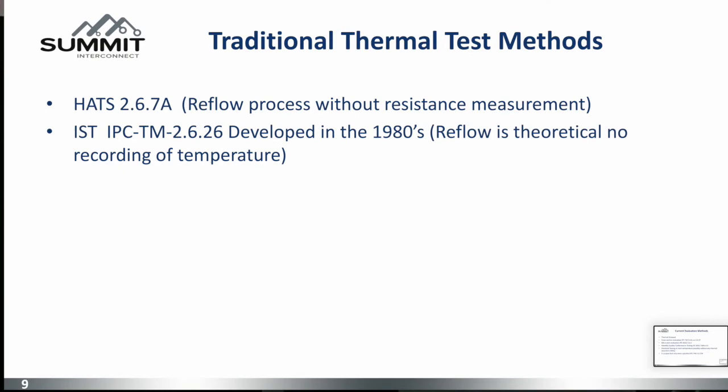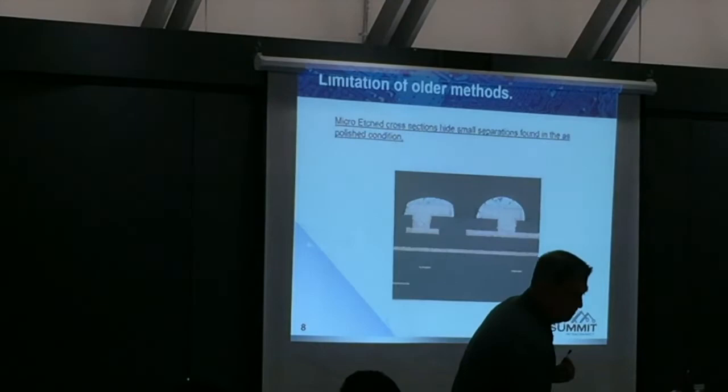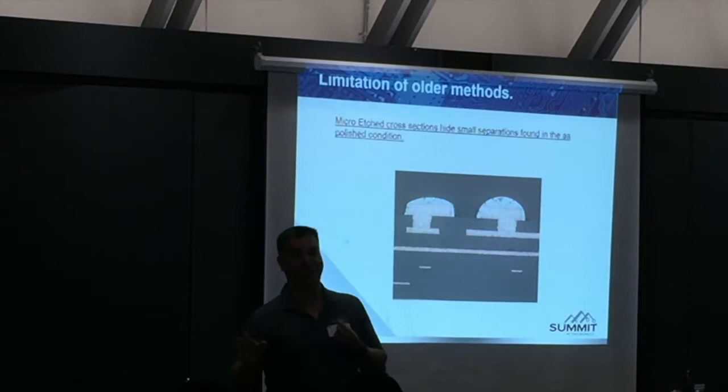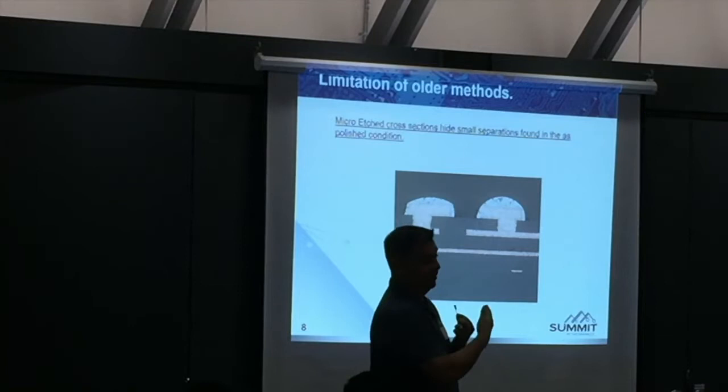Traditional thermostress testing: you reflow the coupon as described — we've been doing this since the 80s. The problem is, then we micro-etch. You do an as-polished condition, then micro-etch and say everything was fine. When we evaluate this, we're at 100X — that's all that's required. If there's an anomaly, we can go to 200X. If nothing is discernibly wrong, it's acceptable even though you couldn't make a judgment call. Microvias are really small. I recommend 6 mils, but there could be 4s or 5s.